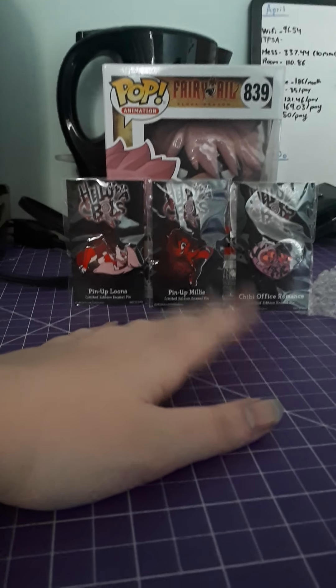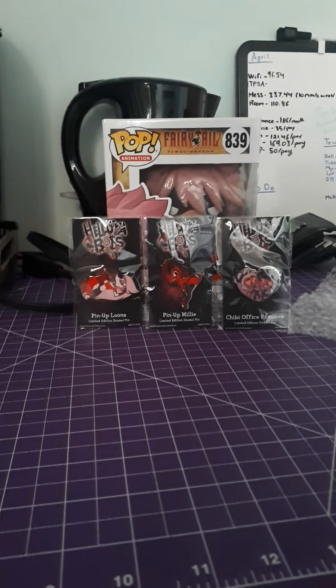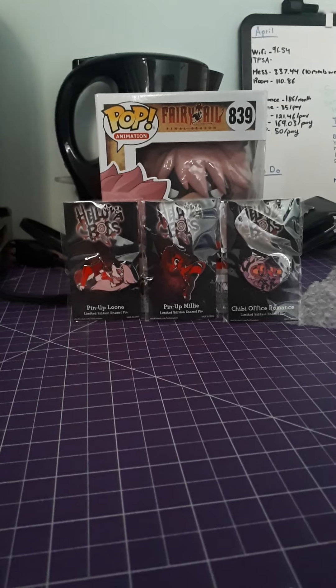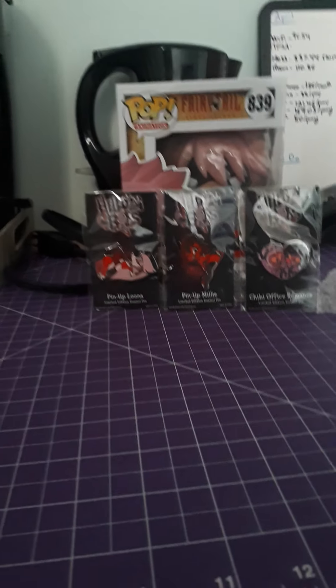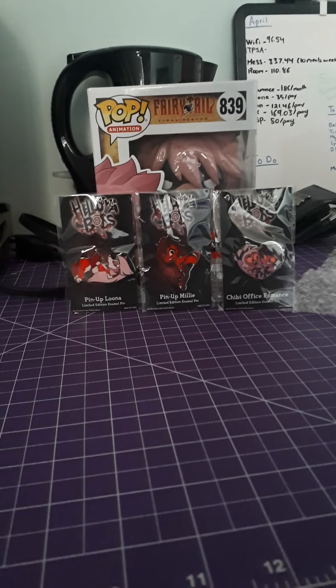That was Natsu from Entertainment Earth for Fairy Tail and some beautiful Vivipop pins from Shark Robot. Feel free to check it out. I'll also be posting this on my Funko Instagram, which is Funko Pop Collector 99. If you like the content, please feel free to like, subscribe, and have a bat-tastic evening.